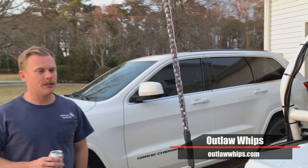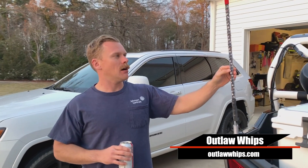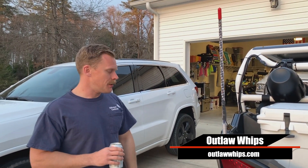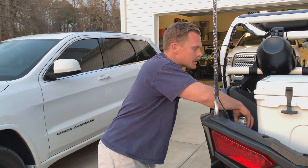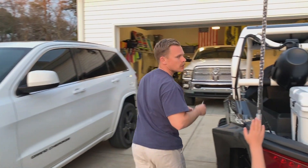So these are the Tombstone series Outlaw whips. They're two and a half feet, fully wrapped, so that's waterproof and everything. What's cool about the Tombstone series is they have the original series which just does specific colors — I'll show you real quick.